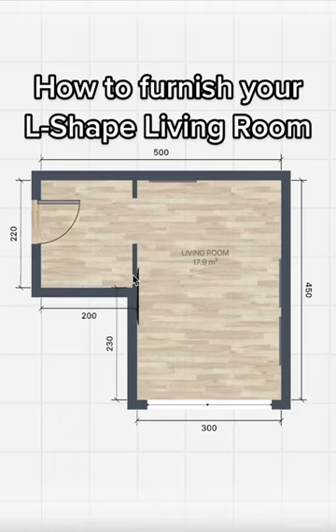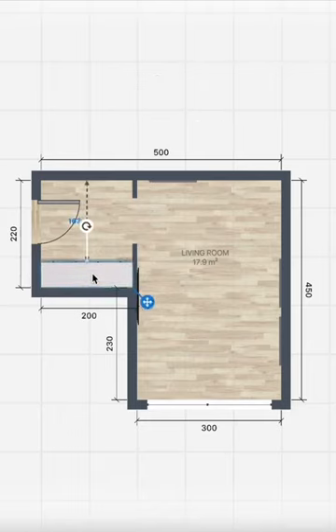This is how you can furnish an L-shaped living room. First I created separating walls to make an entrance and a big living room area.